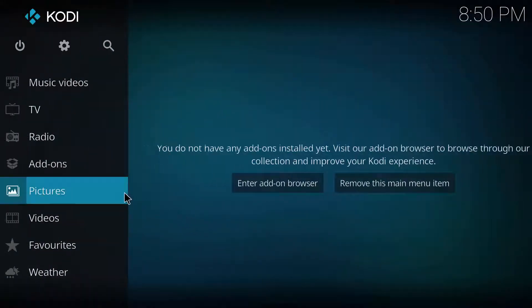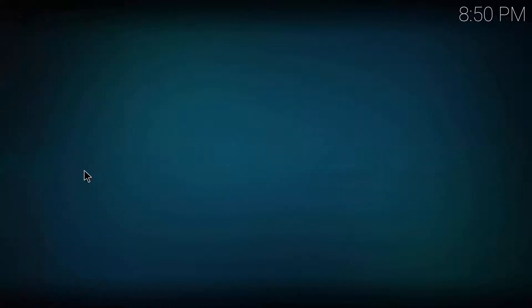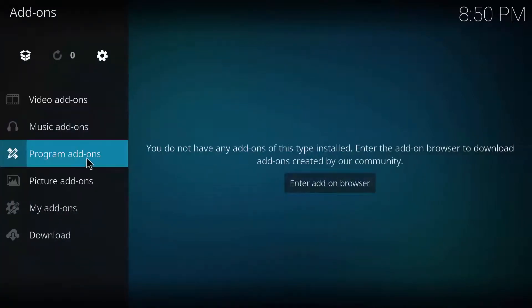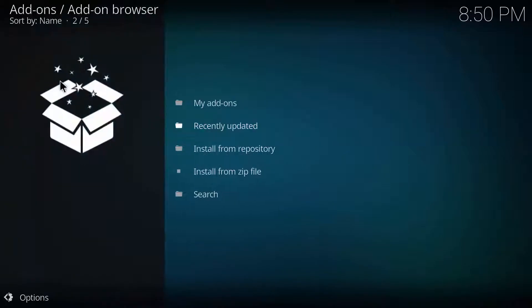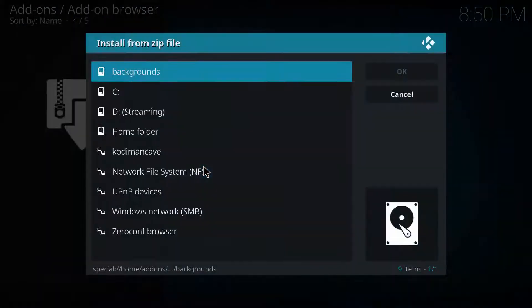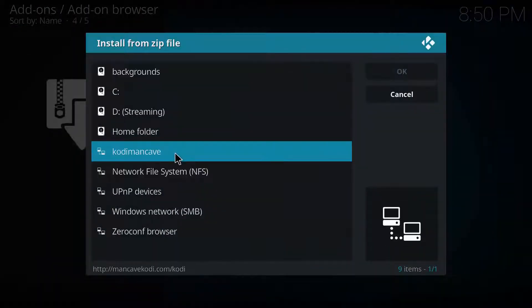Click on Add-ons, then click on the file explorer at the top. Click Install from Zip File and find whatever you named your source.